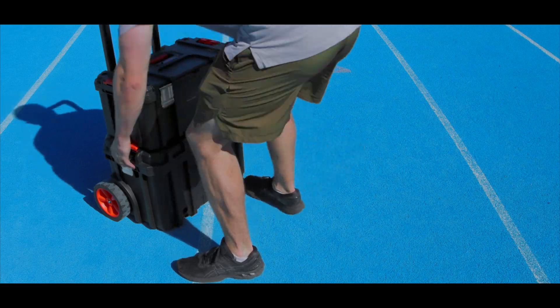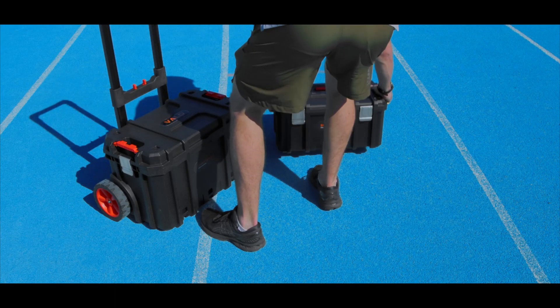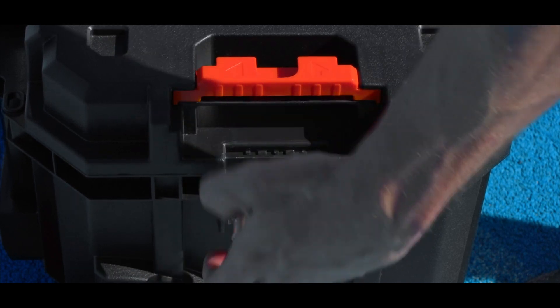To open your travel cases, pull the orange tabs on the bottom lid to separate the top case, then release the silver clips to remove the lid.